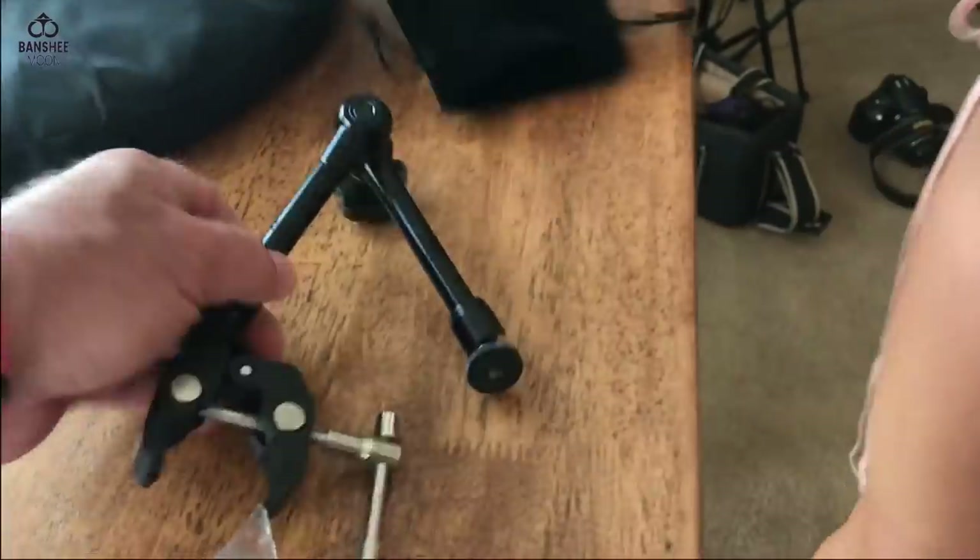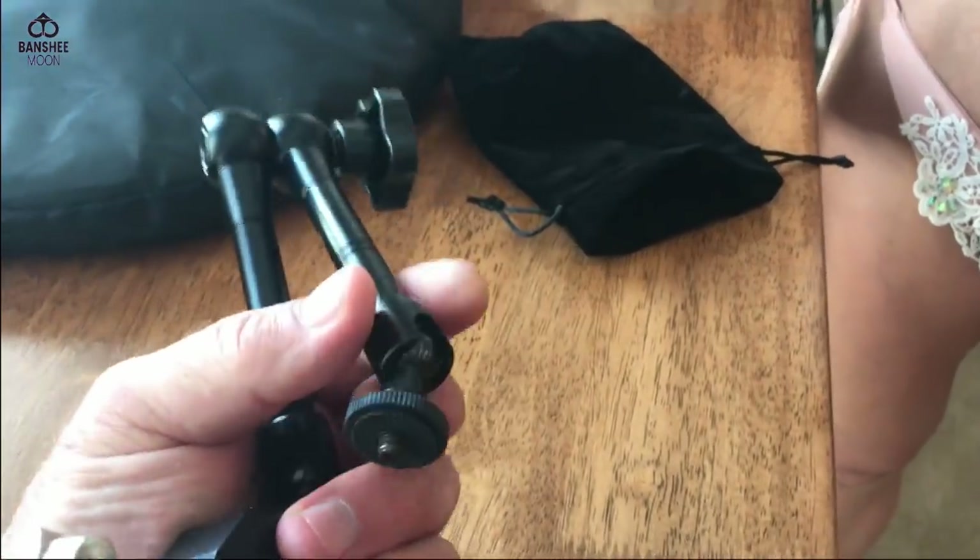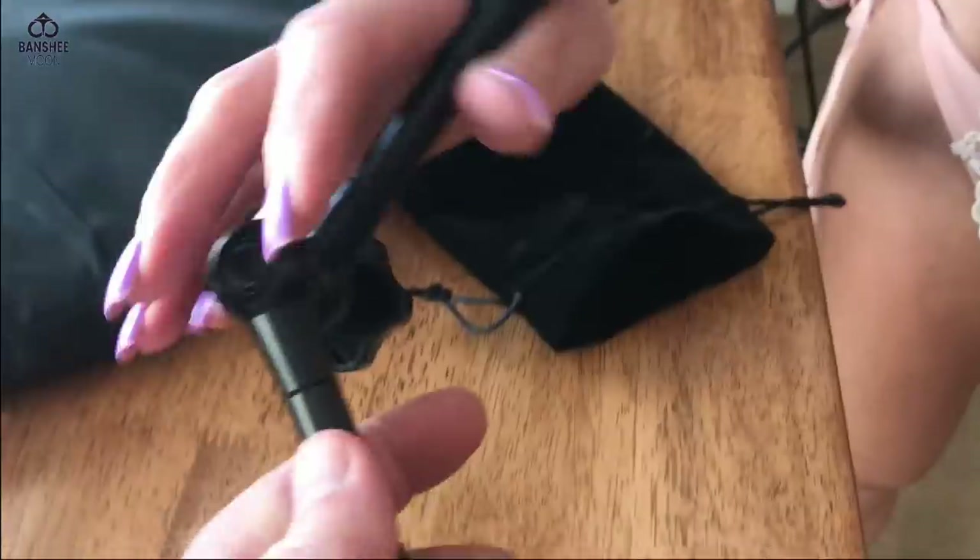What we have here is a clamp — it's got a quarter-inch connector so you can put a light on it or anything. You can connect this to the top of a door and shine a light on the subject. You've also got a bounce, which is cool.